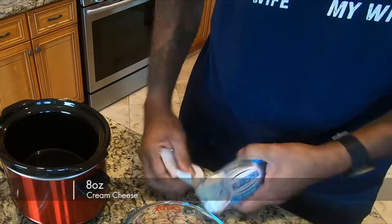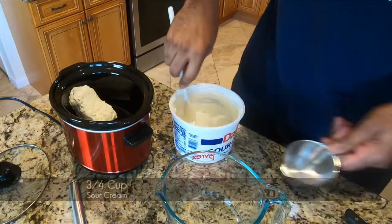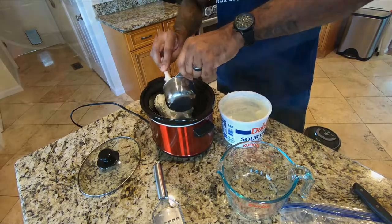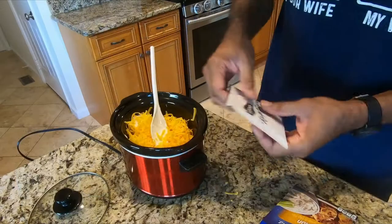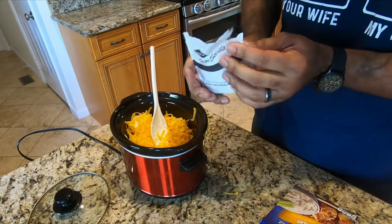Eight ounces of cream cheese at room temperature. Three quarters cup sour cream. About a cup of shredded cheddar. One packet of Lipton onion soup mix.